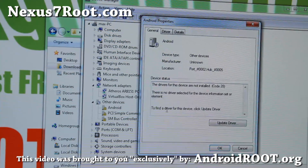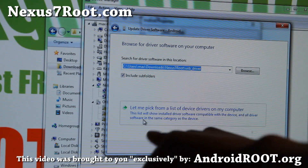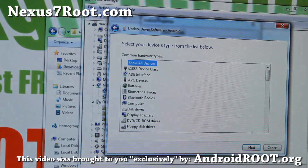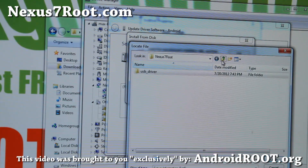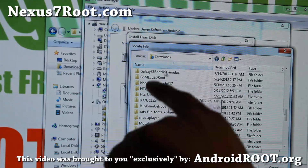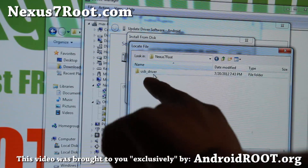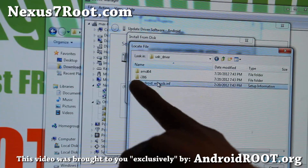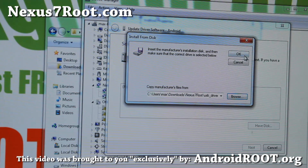To update the drivers, double-click on the device, hit Update Driver, and browse my computer for driver software. Then let me pick from a list of device drivers on my computer. Choose Show All Devices and click Next. Choose Have Disk, hit Browse, and go to the folder where you unzipped the files — under the nexus7root folder, inside the usb_driver folder, select android_winusb.inf and hit OK. For Linux or Mac you don't need drivers installed — I've got all the files you need for Linux and Mac as well, and I'll have another video for those platforms.